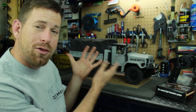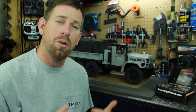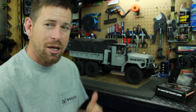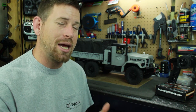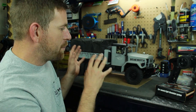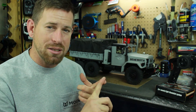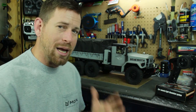Hey, what's going on everyone, RC84 here. Back with the behemoth, which is the HC6 from Cross RC — a massive 1/12 scale 6x6 off-road military truck, one of my favorite military trucks, the deuce or five-ton trucks. I had some time to work on the Cross RC and do three new things: the canvas tent, the sound unit, and a motor upgrade.